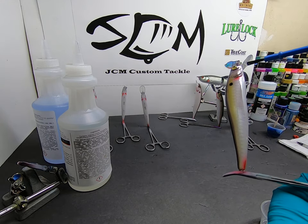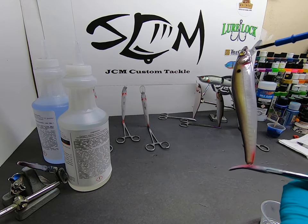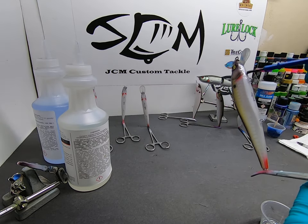I want to go right up to where I stopped painting — that's for sure — to get that nice seal.